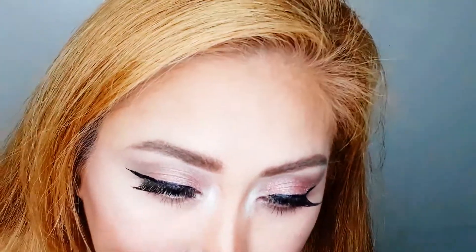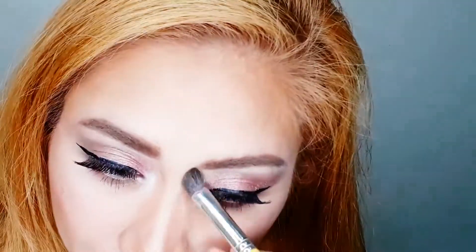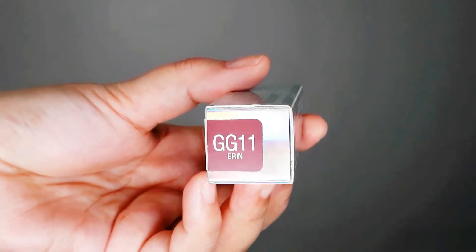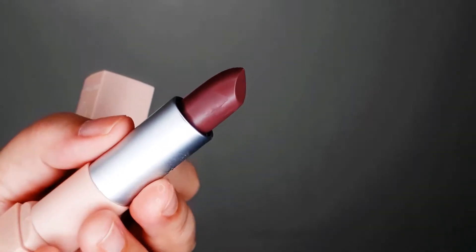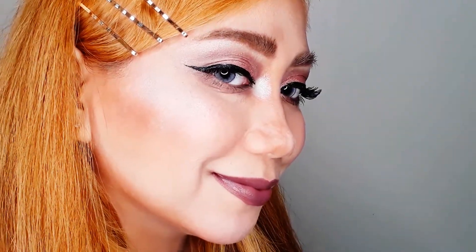I'm using the powder again and blending it with eyeshadow shade number one. Then for the lips, I'm using the GG Hadid Maybelline New York Lipstick in shade GG11. Sorry, this part is blurred — I didn't notice my camera was out of focus. And this is the final look — full face using Maybelline New York products only!